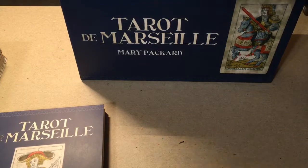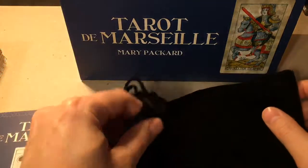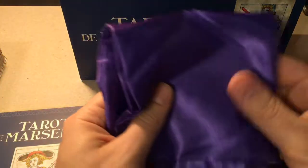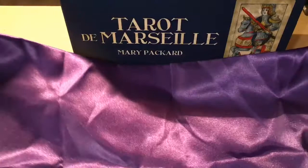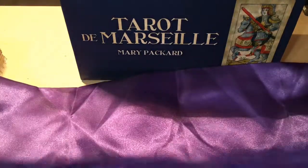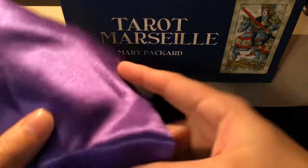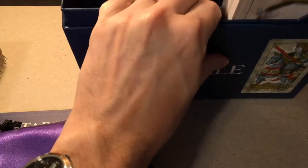In the box we also have a black velvet pouch, and it feels like there's something in the pouch — and there is. That would be what looks like a spread cloth, which is actually not horribly sized. It looks like it's some type of sateen or something like that. And there's some packing material to keep everything stable.